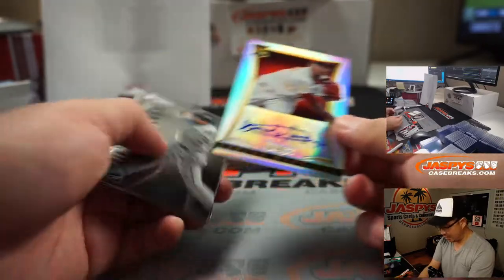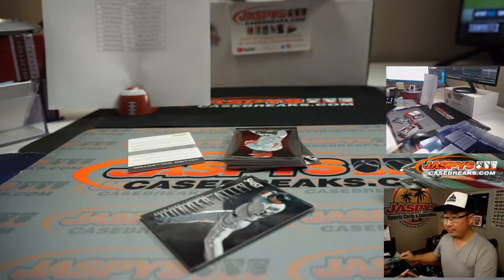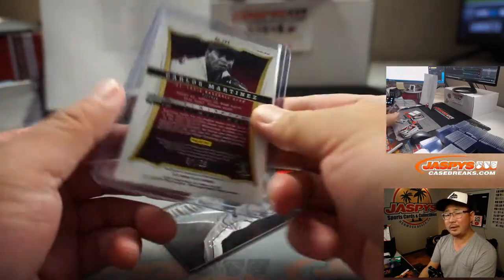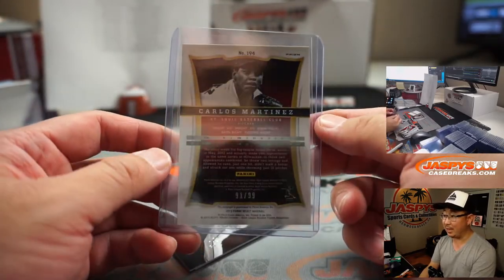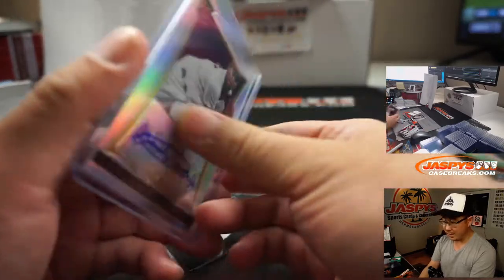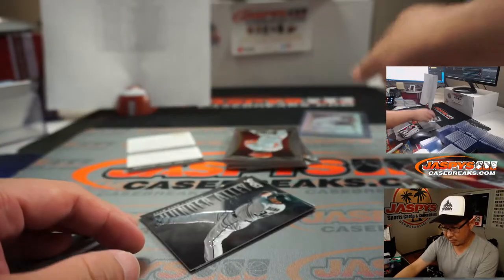91 out of 99 — Carlos Martinez is your rookie autograph. Yeah, we sure did, Nick. If you look at the schedule, if you look at our video list, your schedule should see it crossed out. I think the video should be up unless I forgot. 91 out of 99, Carlos Martinez for the Cardinals. That'll be for Mark Nation.